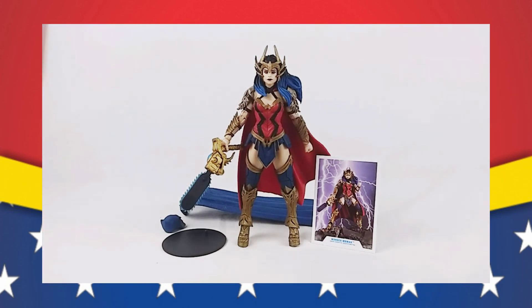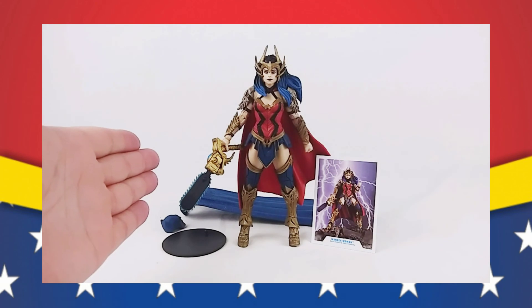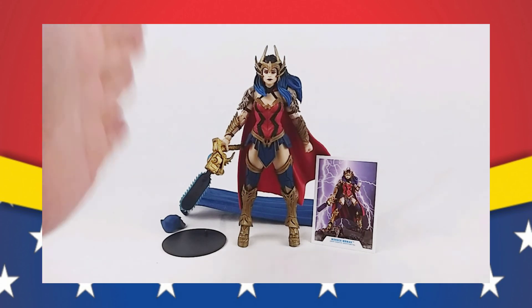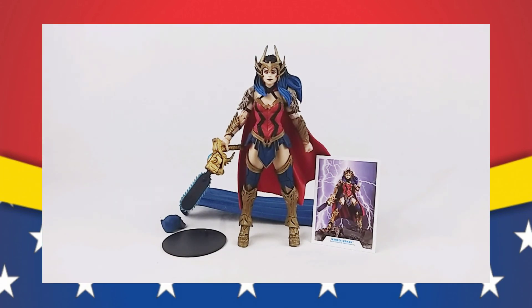I found these at Target. They came out a lot faster than I was expecting — we knew they were coming down the line, I just thought they were coming out later in the month. I didn't expect them to be on the shelf on the first of the month. So definitely go to Target, check them out — you won't be disappointed. So until next time, play well everyone, stay safe, stay healthy, and as always, thank you for watching.